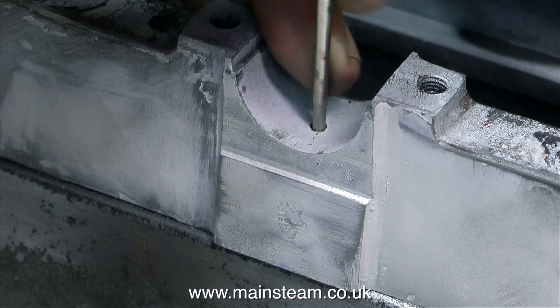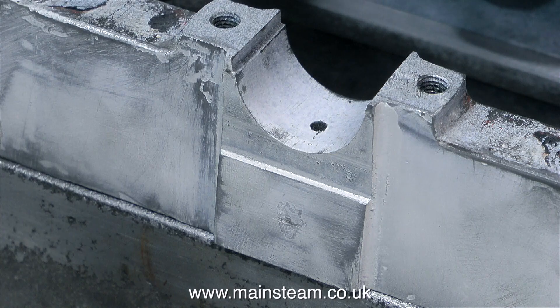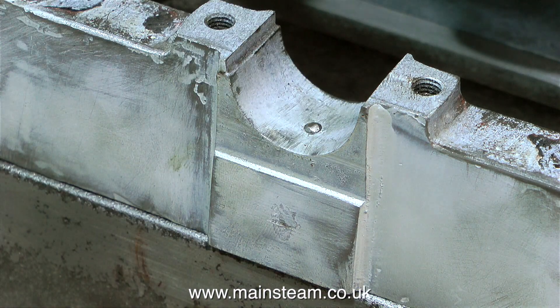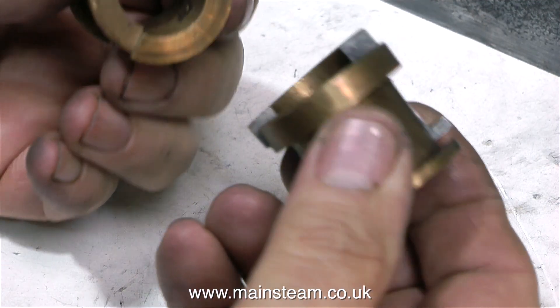There is supposed to be a small peg in this hole which locates the bearing and stops it rotating, so I quickly made one and tapped it into position. It doesn't need to stick out very far, just far enough to stop the bearing from rotating. And while on the subject of bearings - here they are: a pair of gunmetal bearings.